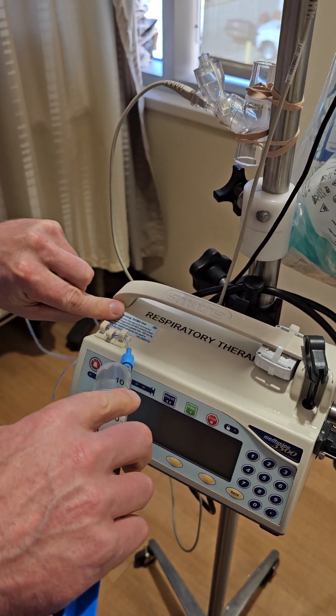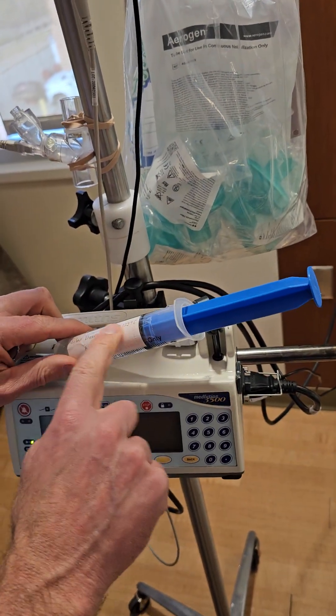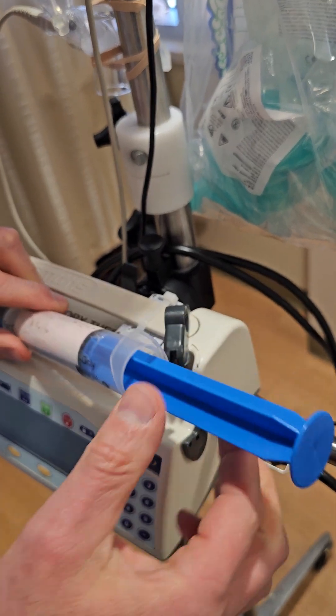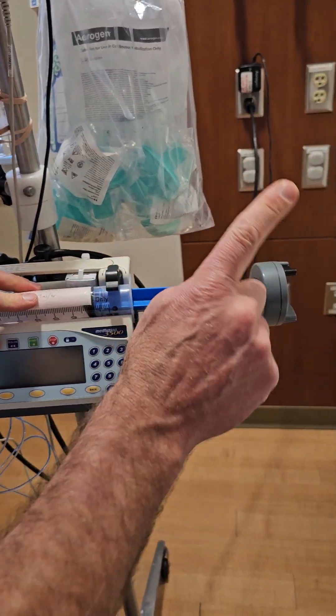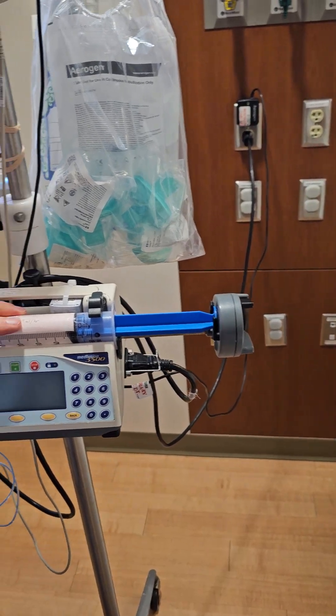We'll go through these little clips with the tubing, place the syringe so that the label is out, and put the flange into the slot here. Then clamp on the syringe.